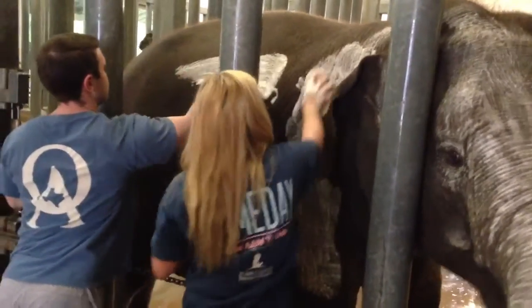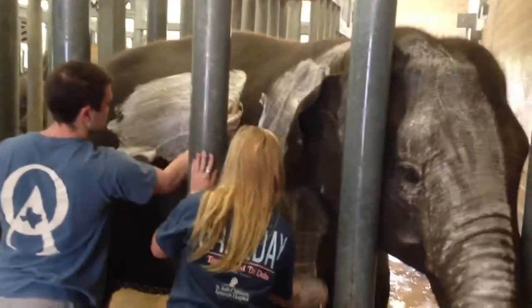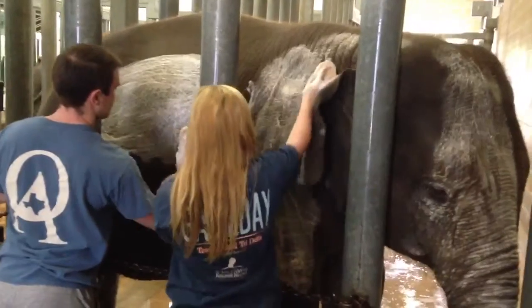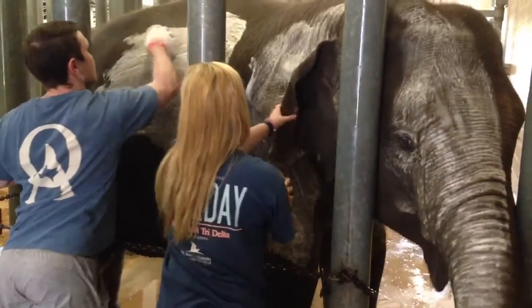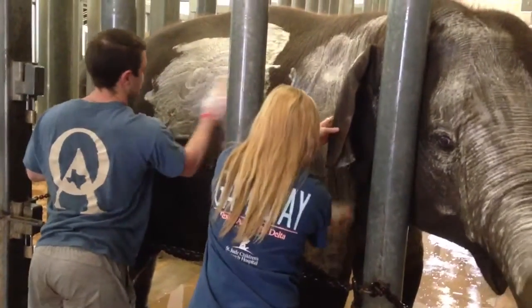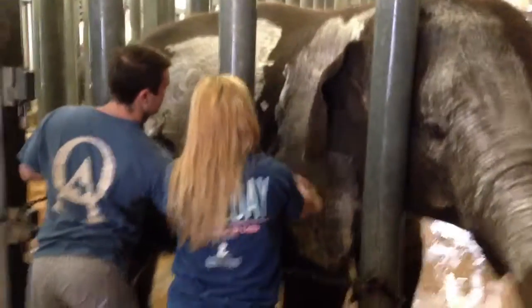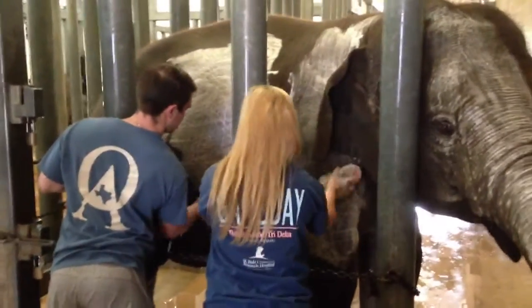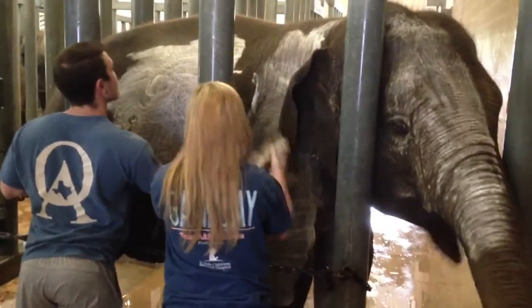We have organic bug spray. They're getting bitten by bugs and they're a little scared. For the most part, they really enjoy this. Feels pretty good on their skin. They like water. They're getting food and attention. It's a really good time of day for us to work on a relationship with them.